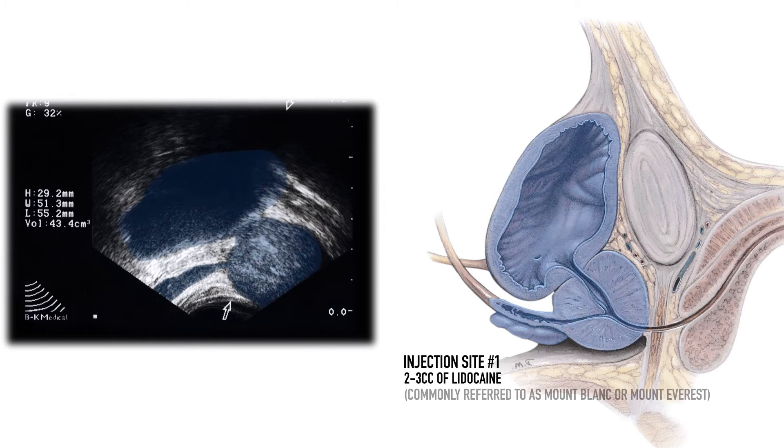My first injection site is located here. This site is commonly termed Mount Blanc or Mount Everest, and refers to the hyperechoic notch between the prostate and the seminal vesicles, created by the fat between the rectum and the seminal vesicle. I will be injecting 2 or 3 cc's in this area.